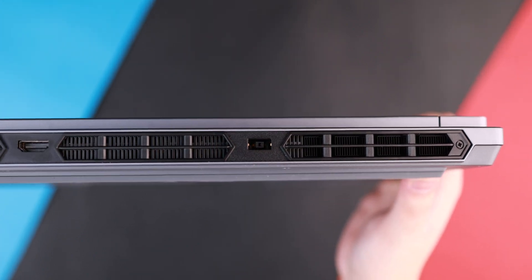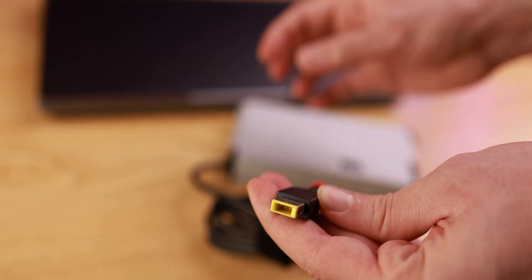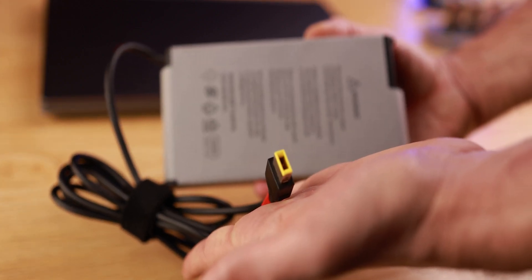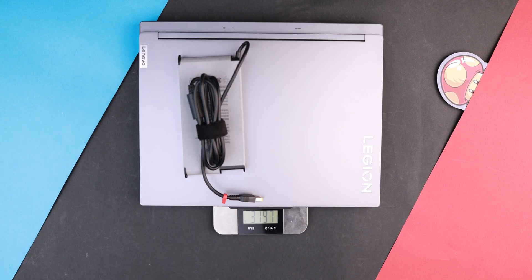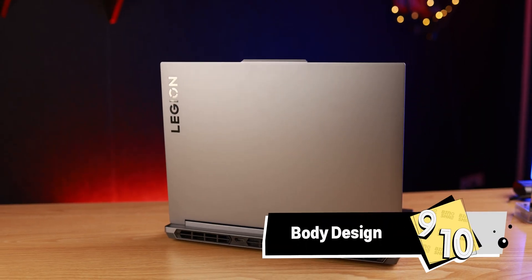We also have HDMI 2.1 and an RJ45 Ethernet port at 1 Gbps. The charger can deliver up to 230 watts, and I didn't see any battery drain while plugged in, which is great — except the charger itself weighs around one kilo, bringing the total carry weight to around 3.3 kilos, which is a lot. There is also a microSD card slot, which I'm not sure why they still include on this type of laptop. For this section I give this laptop a 9 out of 10.